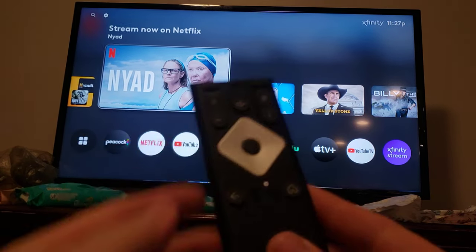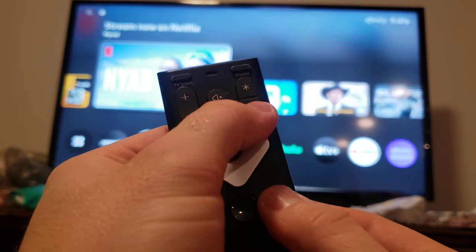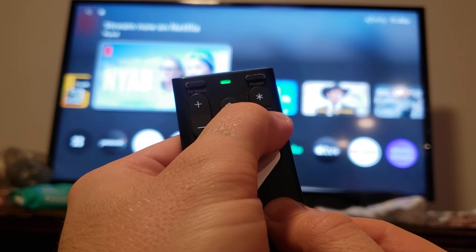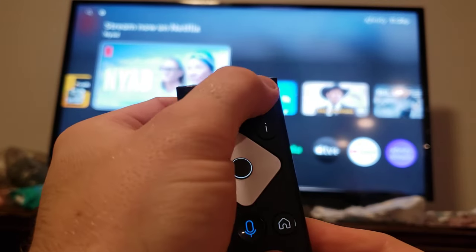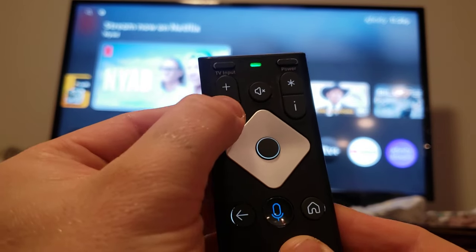To do that, you press and hold the I and the Home button at the same time, until it blinks. Or until it turns green. And then, you press the Power button, Power, the Back Arrow, and then Volume Down.